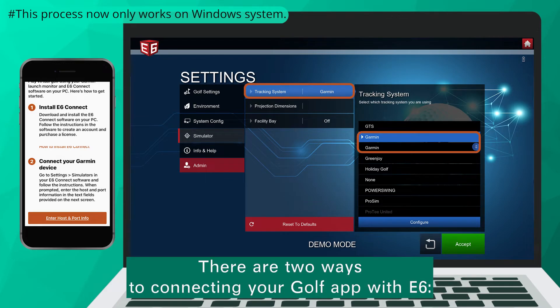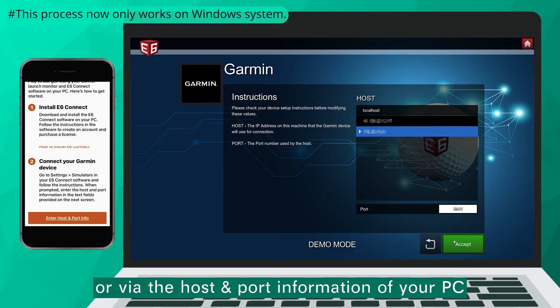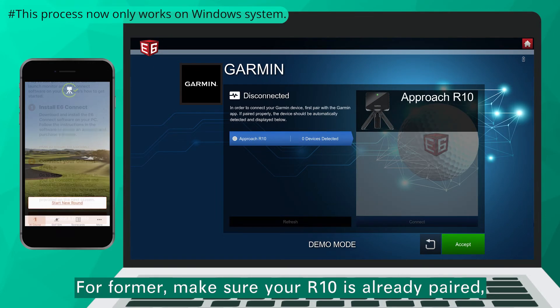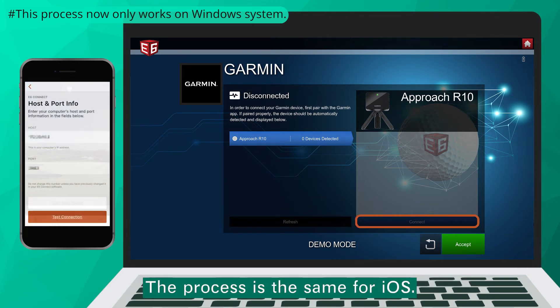There are two ways to connect your Golf App with E6: either connecting them via R10, or via the host and port information of your PC. For the former, make sure your R10 is already paired, then press Connect. The process is the same for iOS.